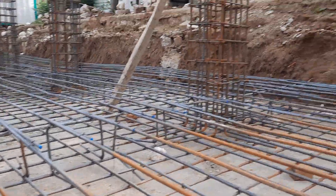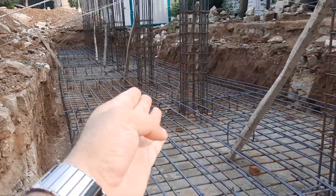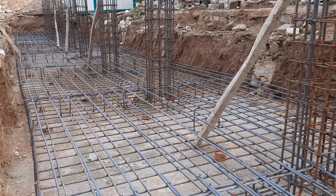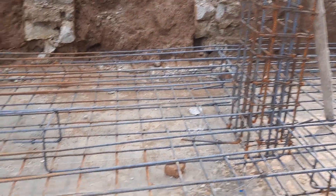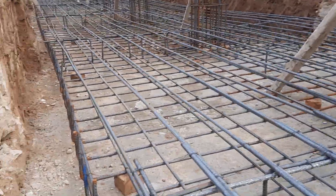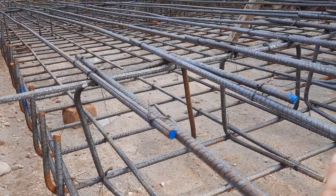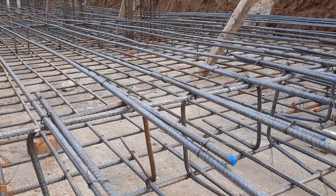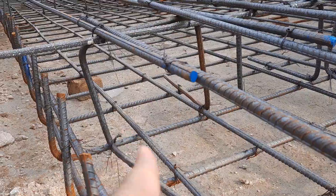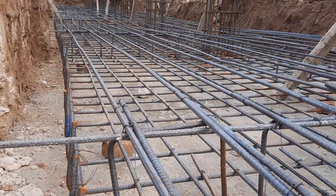The raft foundation depth is 1.5 meters as discussed before. You can see these are RCC columns on this side, with spacing of up to 10 feet. Next, you can see they already placed the chairs for the double mesh — steel chairs are used to maintain the spacing and support the weight of the top mesh. The diameter is also 16 mm for these steel chairs.